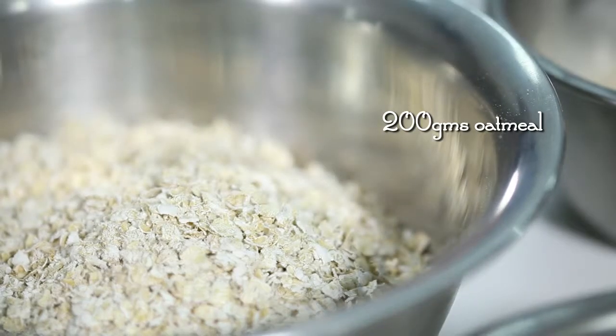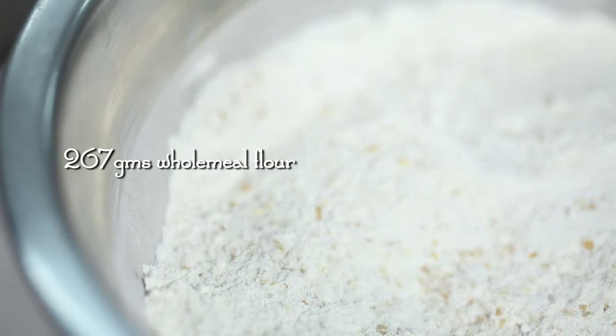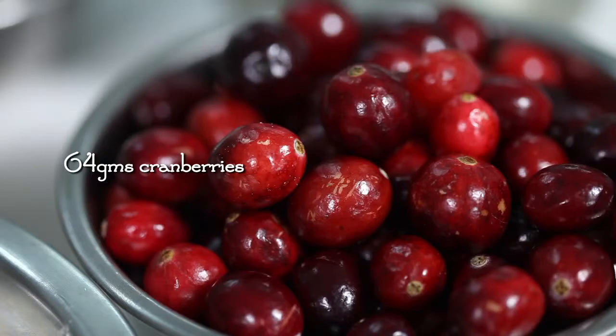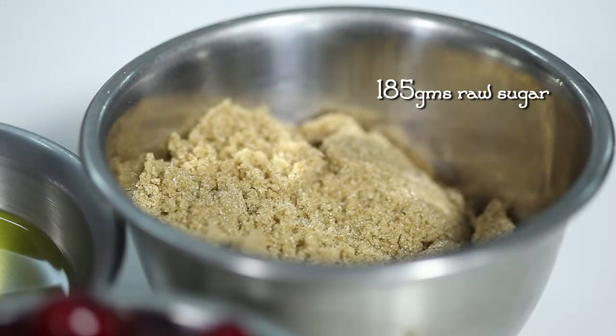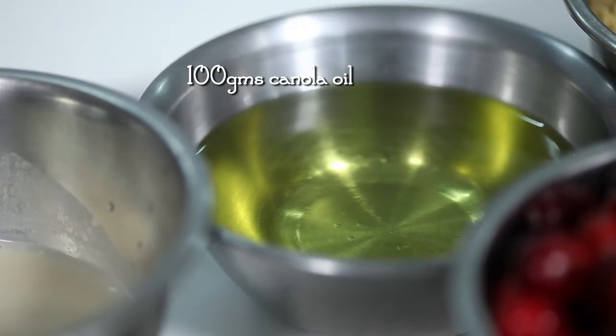Here you have the oatmeal — 200 grams that you require. This is a wholemeal flour, 267 grams. Fresh cranberries, 64 grams. Brown sugar, you need about 185 grams. And this is trans fat free oil, you need 100 grams of this.